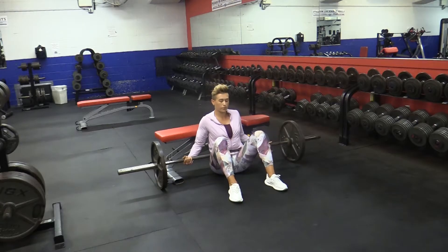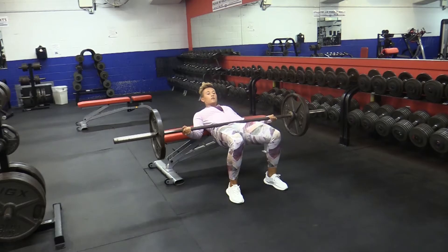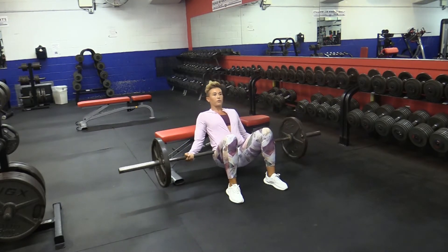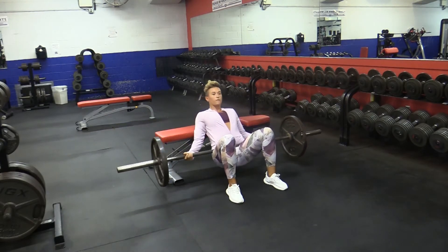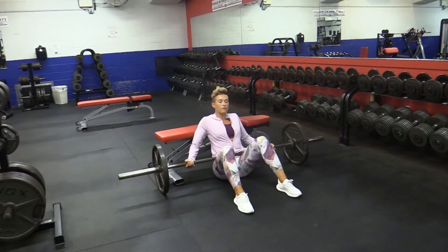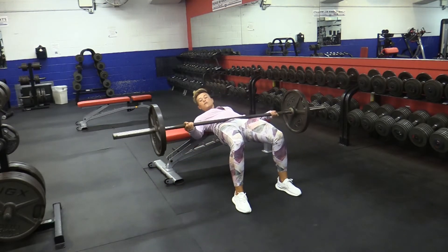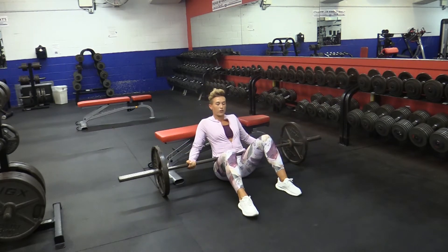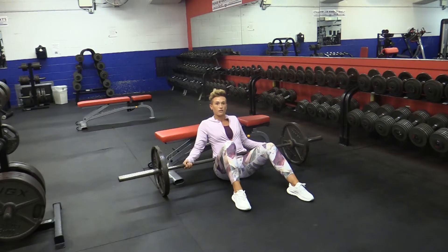I'll demonstrate that now. Notice how I'm not lifting my chest and letting my ribs come out. This is another way that people tend to over-activate the hamstrings and under-activate the ribs. Notice when feet are too far away, it causes a bigger angle at the knee than is ultimately necessary.